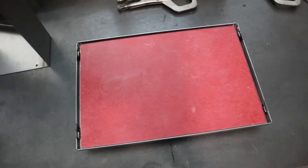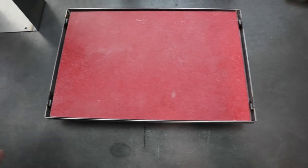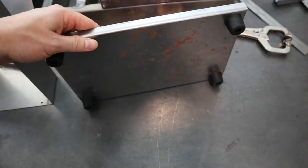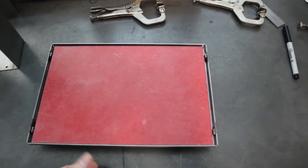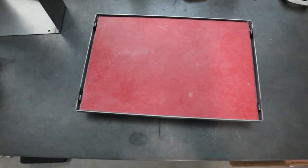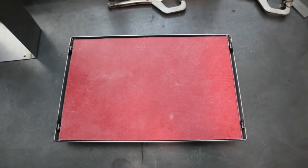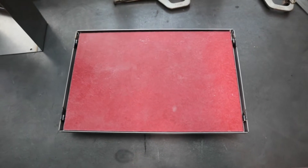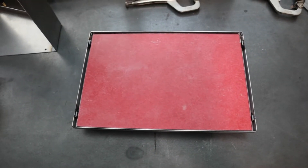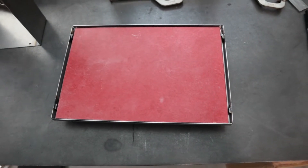I got the fiberglass board cut to size and have it mocked up in the base plate with these little rubber feet, just temporarily. Now I can lay out all the components where they need to go, pilot drill the holes, and if I need to, I might drill and tap them later. We'll see if I have to do that or if I can just use a wood screw or something like that.